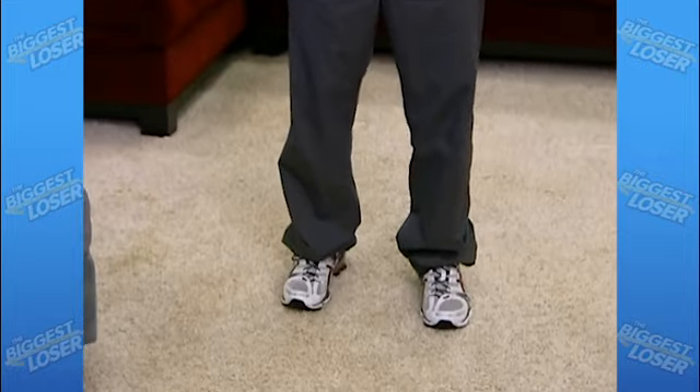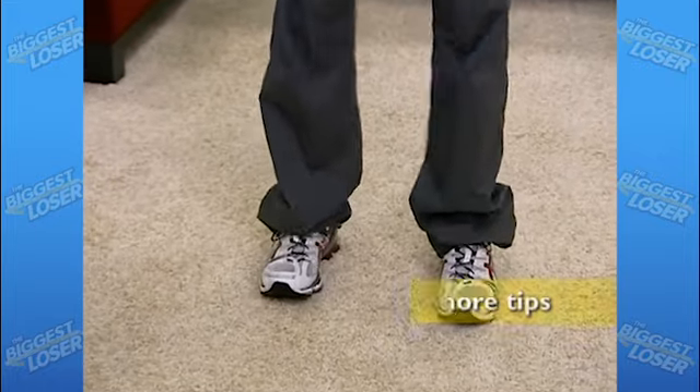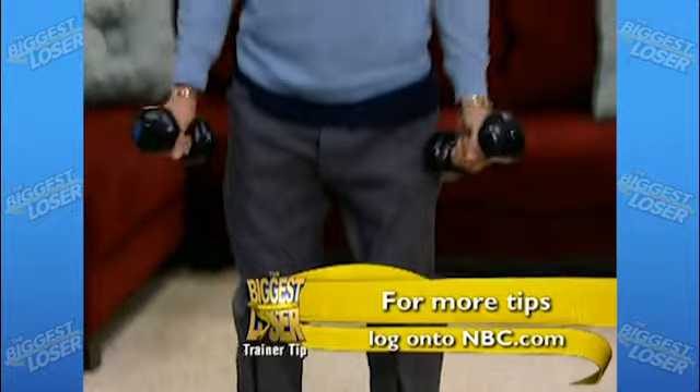Keep your legs slightly apart, back straight, and core tight. Then just squat, curl, then stand up and press. Try doing that for the whole commercial break.